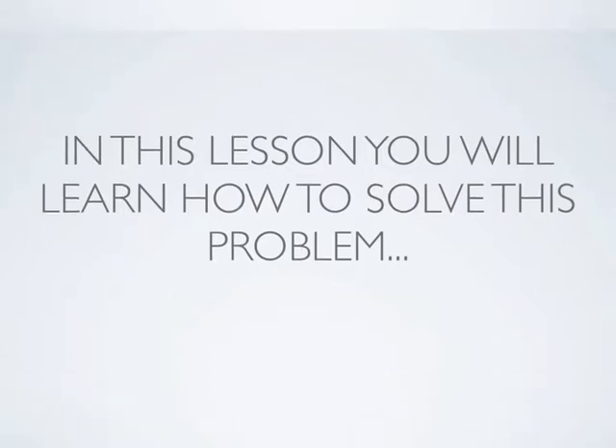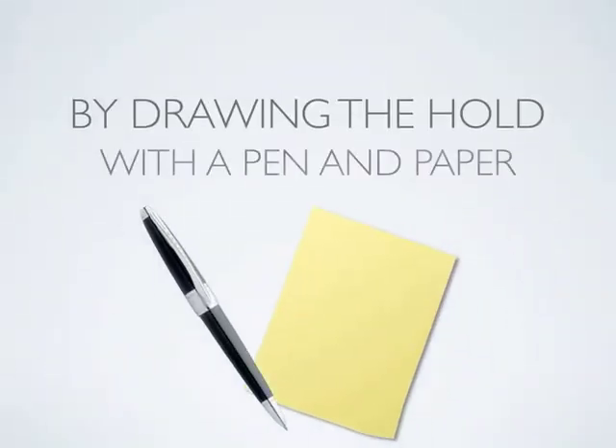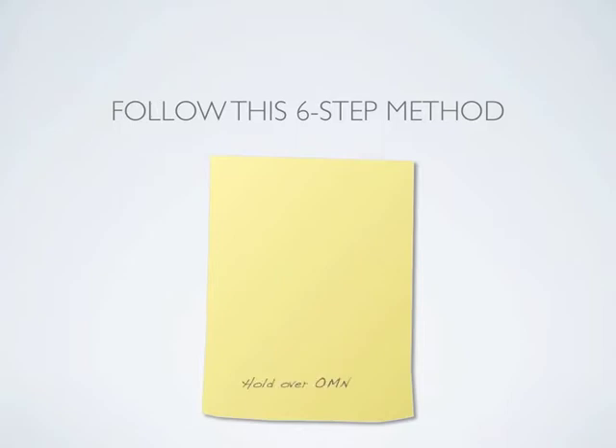In this lesson, you'll learn how to solve this problem by drawing the hold with pen and paper. Simply follow this six-step method.